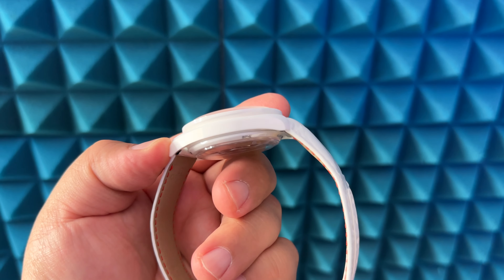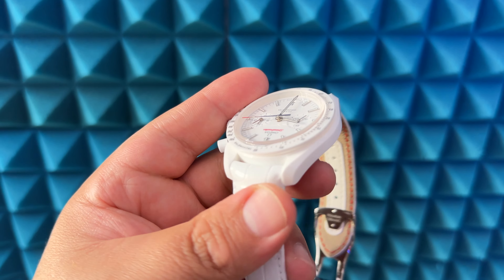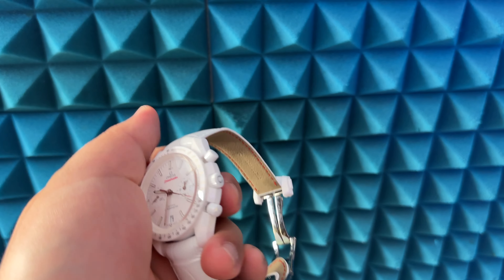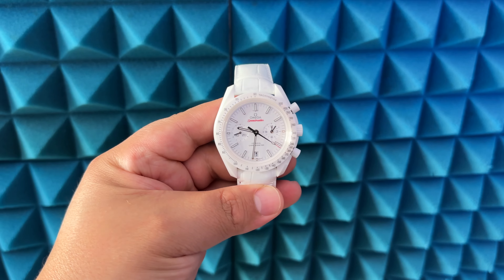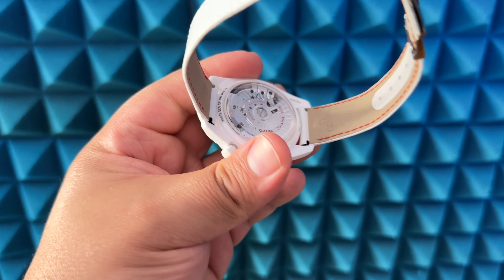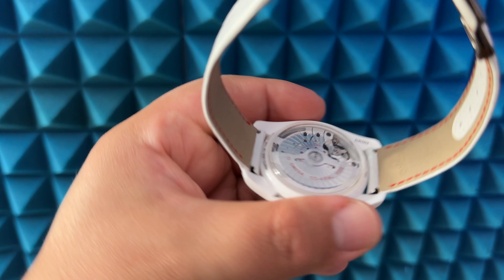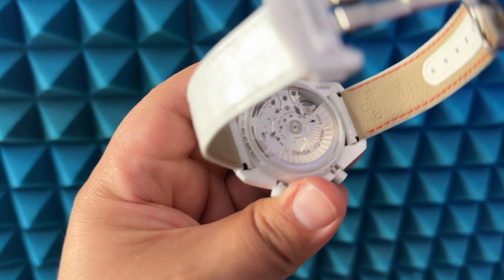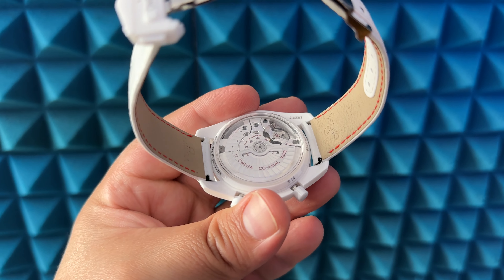You have this beautiful brushed and polished case. I've heard it's been called a ladies watch, but it is not — you can rock a white watch. And look at the back of this beauty; it is so stunning. With the coaxial 9300, this is a 60-hour power reserve.